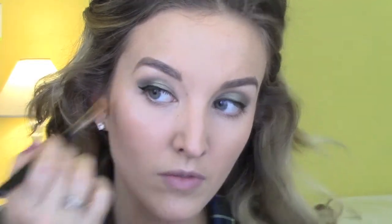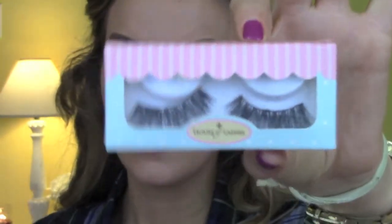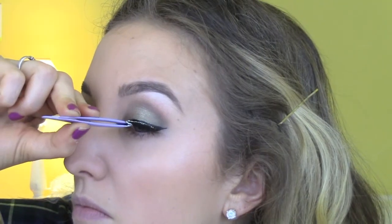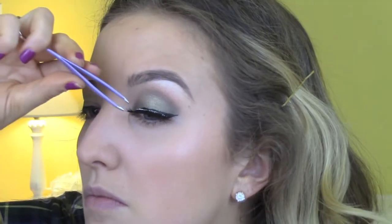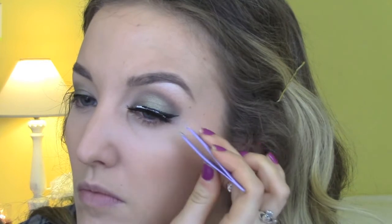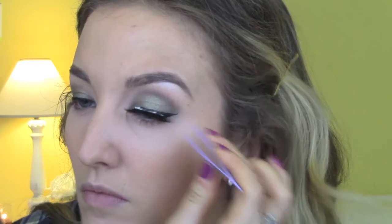Now we're going in with lashes — these are the Temptress lashes from House of Lashes. They look a little rough in the package but trust me, they're beautiful. I'm using tweezers to apply them. My latest video is actually a tutorial on how I apply lashes with all my tips and tricks, so check that out if you're curious.